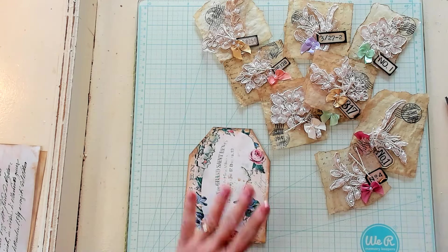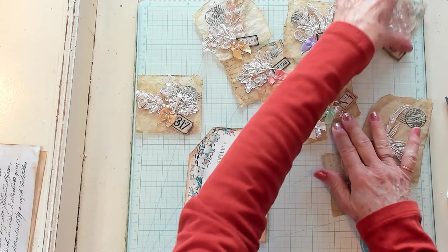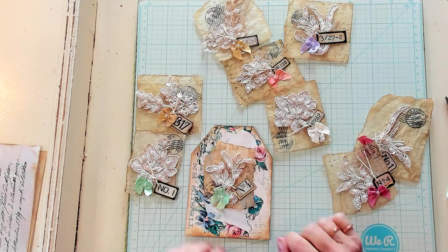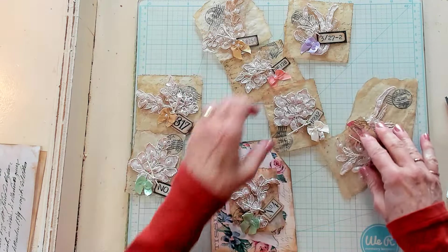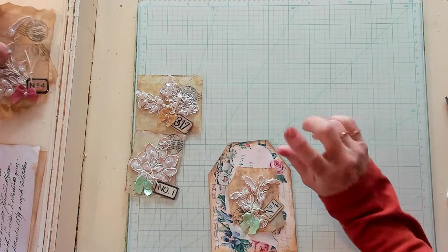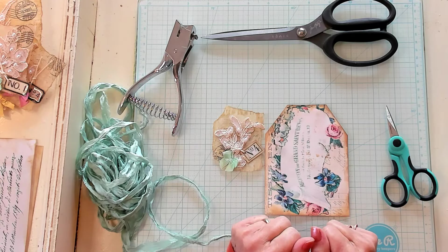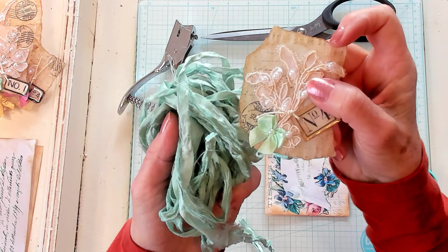Now this is going to be the front. Which one's going to be pretty on this one? I'm kind of thinking maybe the green one. There's this small green one, and there's this small green one. I kind of like that one on there — I think that one is going to be beautiful. Let me grab some Sari Silk and my hot glue gun, and we will finish decorating this one together.